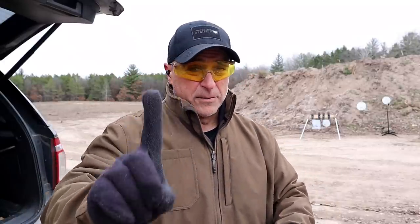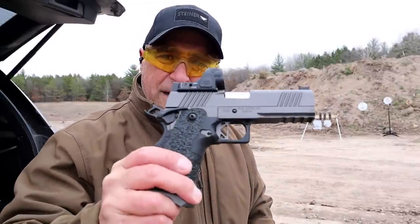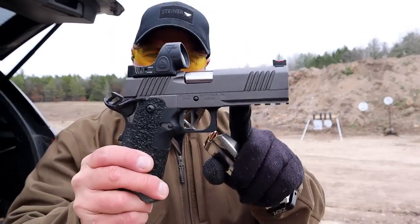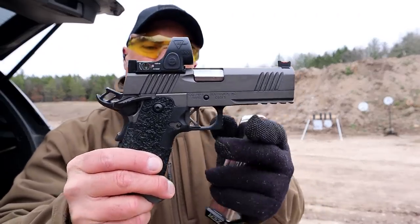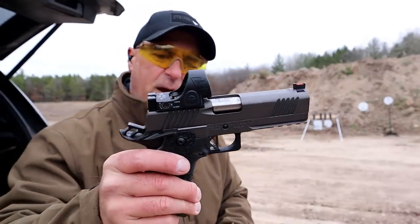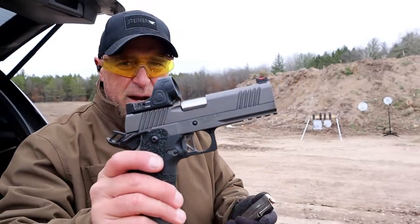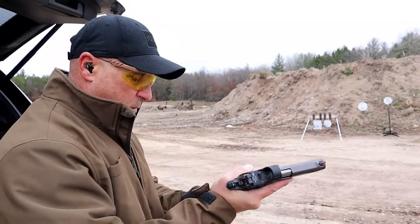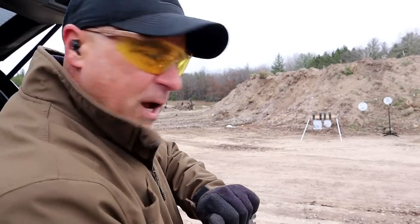I have one more double stack 9. The third one is a little bit different as well — it has an all-steel frame, tungsten gray Cerakote finish, and a commander size 4 and a quarter inch barrel. Same grip, flared magwell, fiber optic front sight, 70 series, 3.5 pound trigger pull, and a Trijicon SRO. Let's take a few shots with this one.